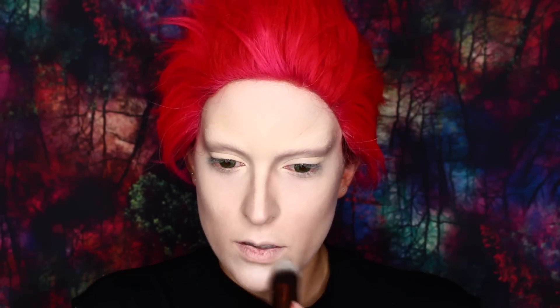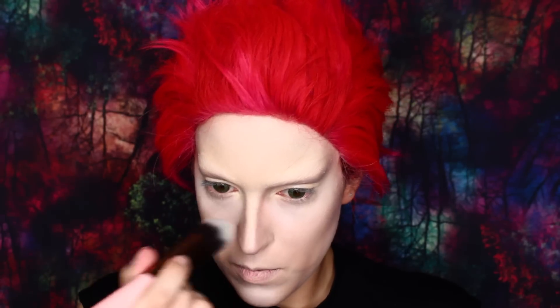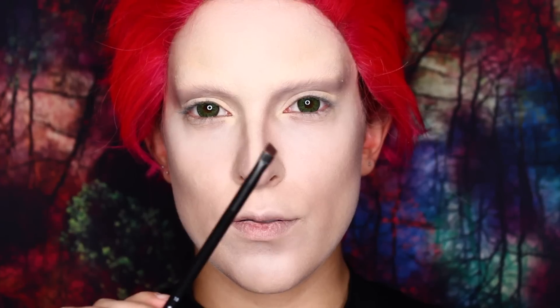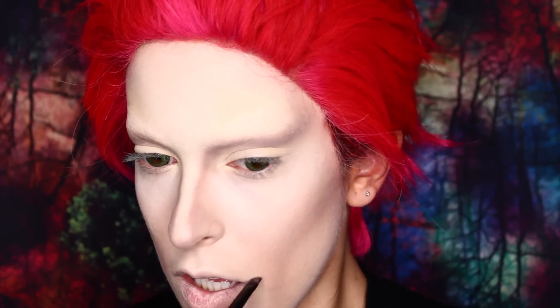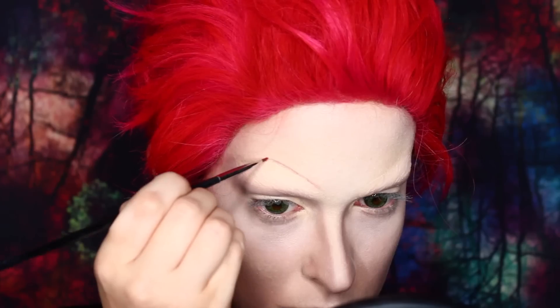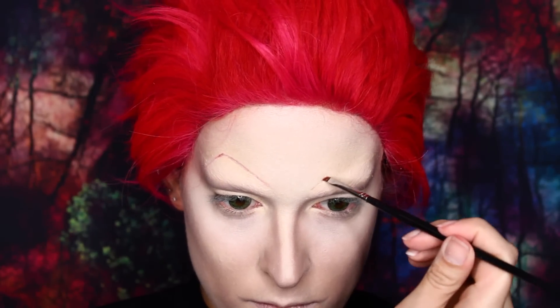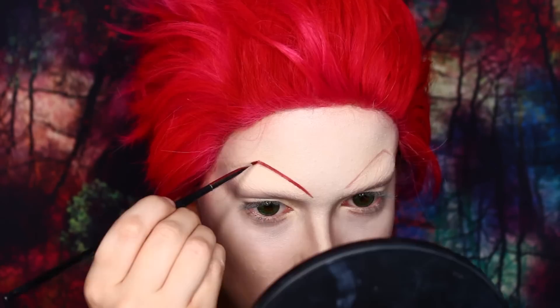Now I'm taking a matte white eyeshadow for some highlights — just highlighting all the high points of my face. I also forgot to contour under my bottom lip. Now I'm taking that contour color on an angled brush and extending the shape of my mouth. Then with an even tinier angled brush and a dark red gel liner, I'm drawing in the eyebrows. These eyebrows are really crazy and really hard to get right. I started by lightly sketching them in and you can see they're totally uneven, but you can balance them out as you thicken them.